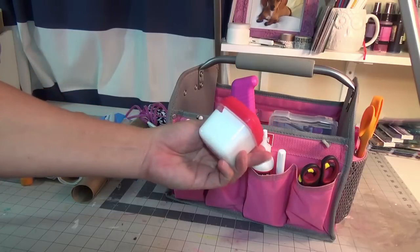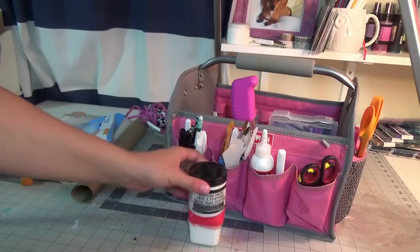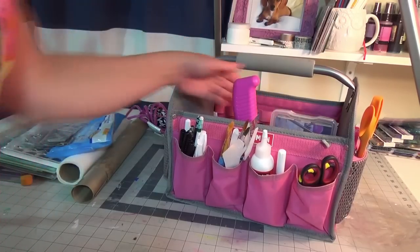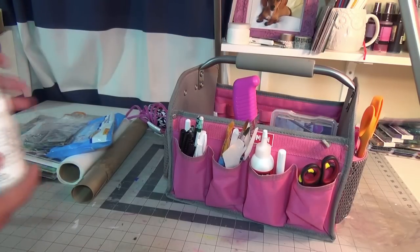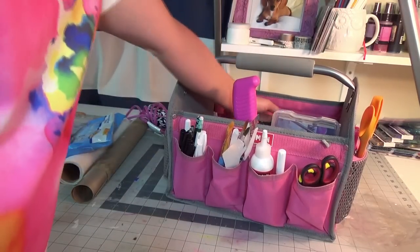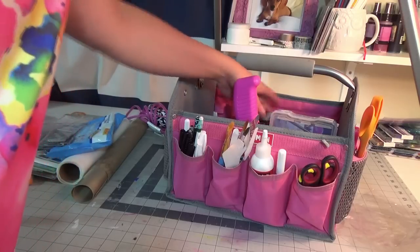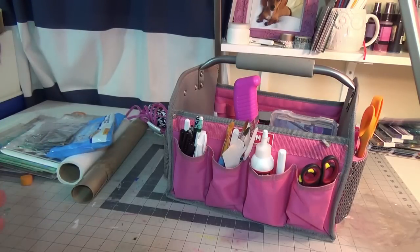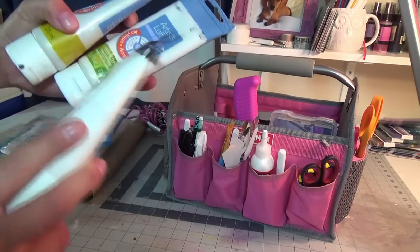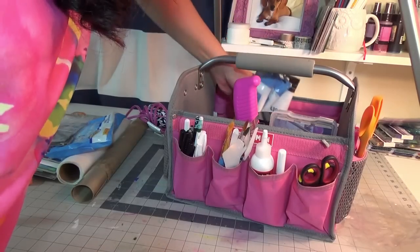I poured some Gesso into a white little container to go. Ranger texture paste — I'll put these in here. Gel medium by Dina Wakley and Golden light modeling paste. This is all my mixed media stuff. Gel matte medium and Artist Loft iridescent medium and more modeling paste — you never know how much modeling paste you may need.